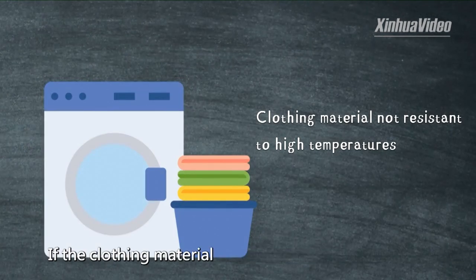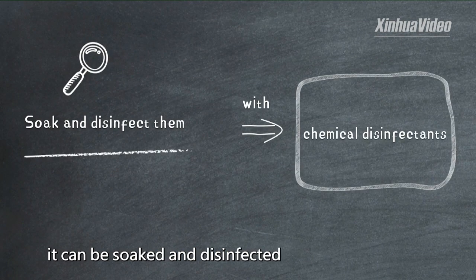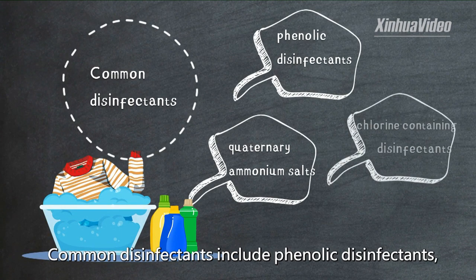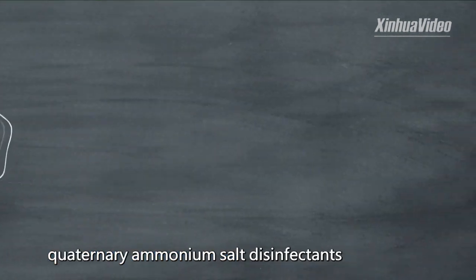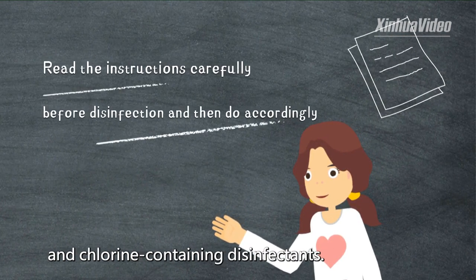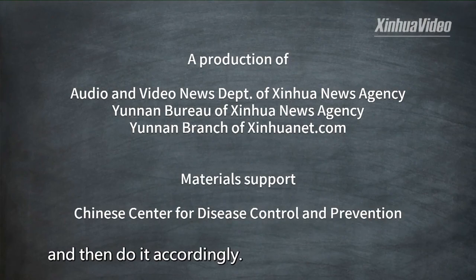If the clothing material is not resistant to high temperatures, it can be soaked and disinfected with chemical disinfectants. Common disinfectants include phenolic disinfectants, quaternary ammonium salts, and chlorine-containing disinfectants. Read the instructions carefully before disinfection and then do it accordingly.